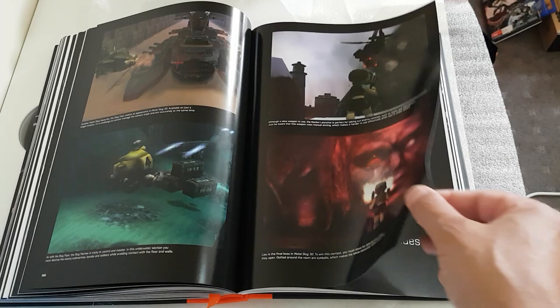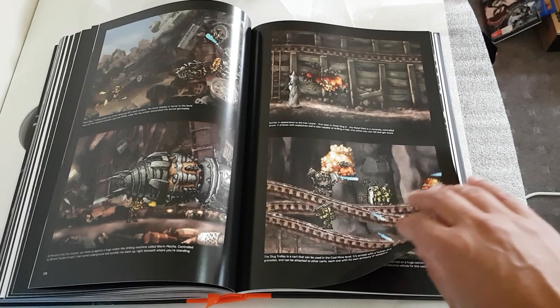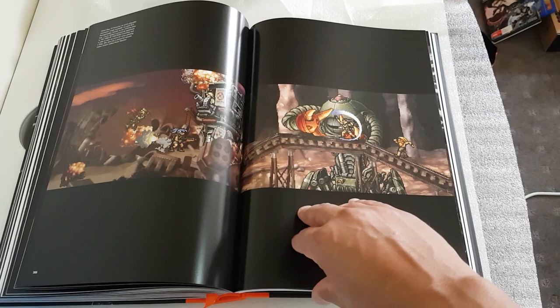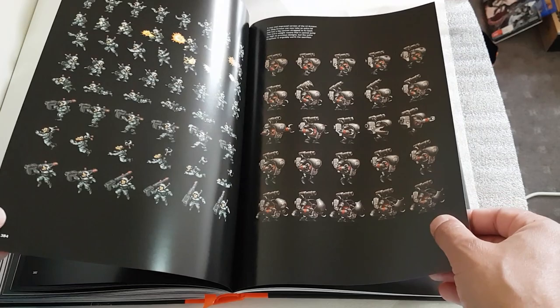That guy in the corner looked like Thanos from the Avengers! Metal Slug 7 — not even sure I've played that; was that on the DS? I'd actually like to track down and pick up all of these Metal Slug games, though not sure if that's possible depending on the price. The one I really need to get soon is Metal Slug 5, because the price is just increasing so much.